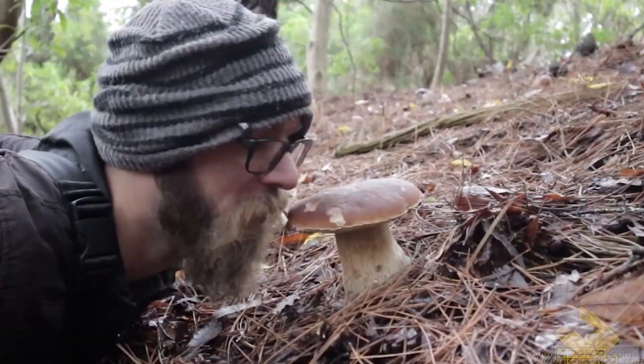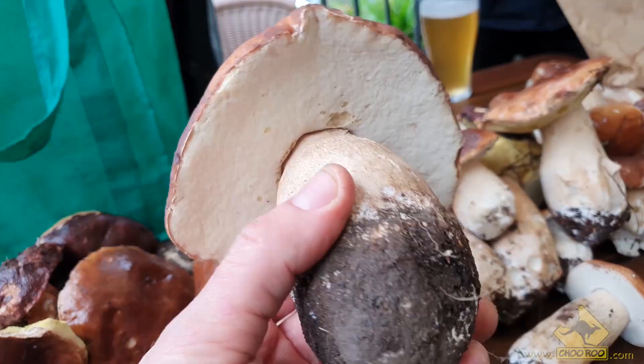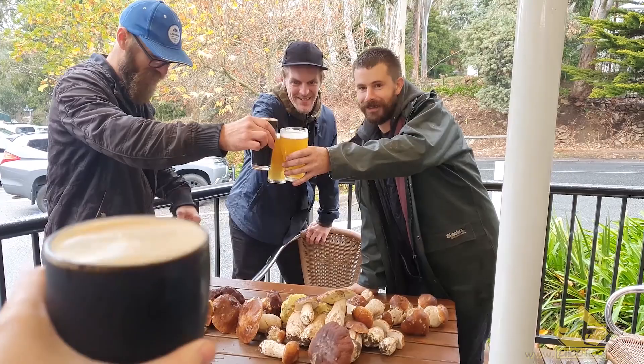Earlier this year we did a ton of mushroom foraging for edible mushrooms, and we had a very successful year, especially when it came to porcinis. We bagged out every single time we went out. However, I burned through all mine — giving them away, trading with mates, and just absolutely smashing them because they're so delicious. Fortunately, Alexi — my cousin — had some leftover from the last time we went out. He dried them out and I was lucky enough to get a jar, so I'm going to be using dried porcinis from earlier this year, but they will rehydrate quite quickly once they start cooking.